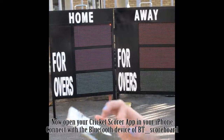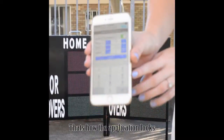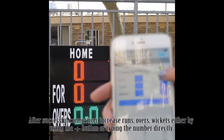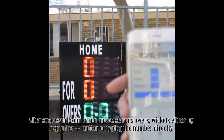Now open your Cricut Scorer application on your iPhone and connect with a Bluetooth device. That's how the application looks. After a successful connection, increase runs, overs, and wickets either by using the plus button or by typing the number directly.